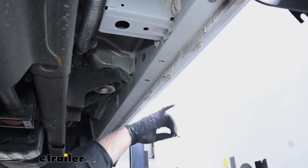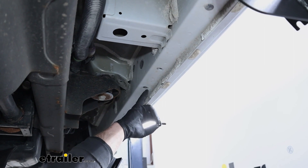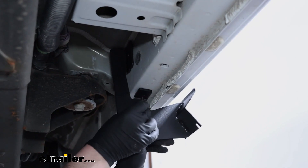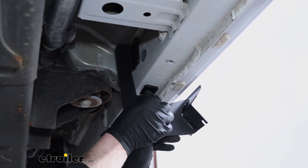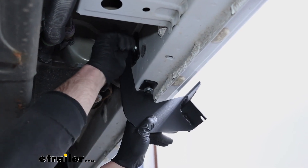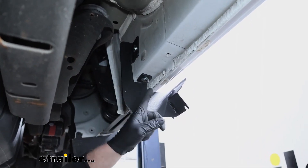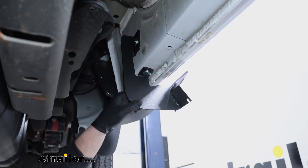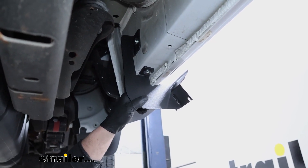Continuing towards the back of the truck, there's one set of holes and then a second set — we're going to be using the second set and repeat that same process to get this bracket loosely installed as well. The back bracket is going to go into the set of holes closest to the very end of the cab. With all these loosely in place, we're going to repeat this same process on the other side of the truck. Anything we do to one side, we're also going to do to the other because it'll all be set up the same.